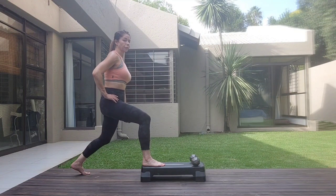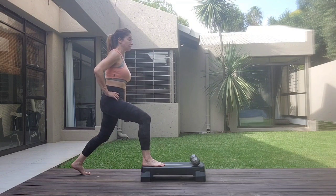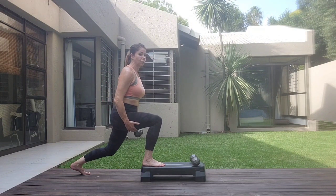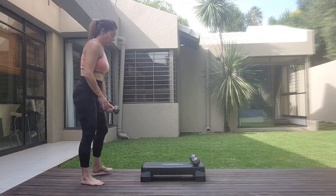One, three, four, five. Hip flexor. Four, five, five, six, seven, eight. Hold it here. Step forward. One, squeeze. Two, five, six, seven, eight. Core is tight. Seven, eight, one, two, three, four, five, six, seven, eight. Release.